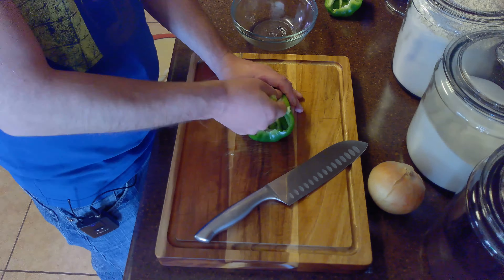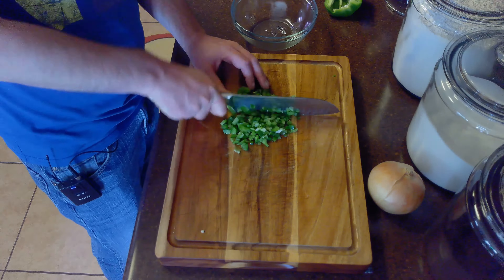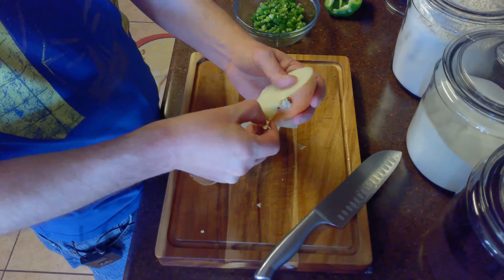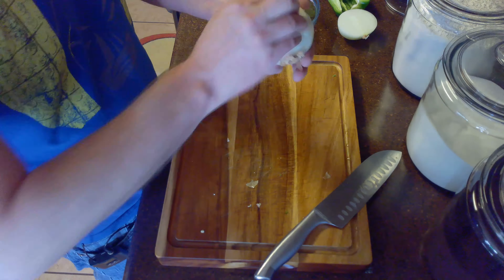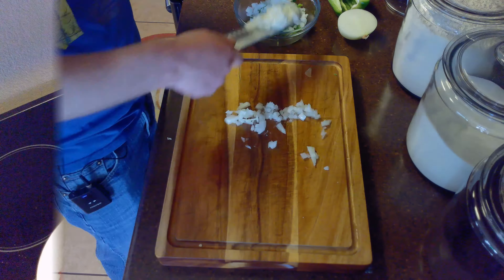We'll start by mincing our bell pepper and onion so they're ready to go after we brown the meat. We'll first core and seed the bell pepper and then mince it. Then we'll slice the onion in half to make it easier to peel and mince half of our onion.